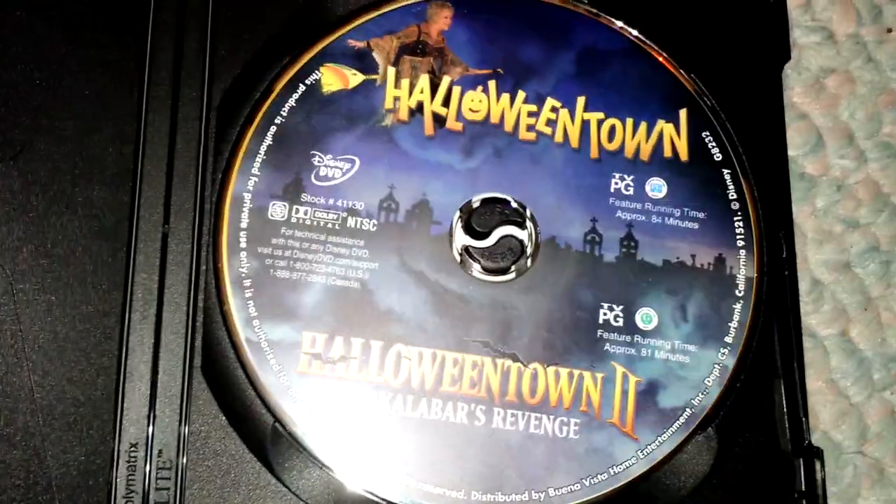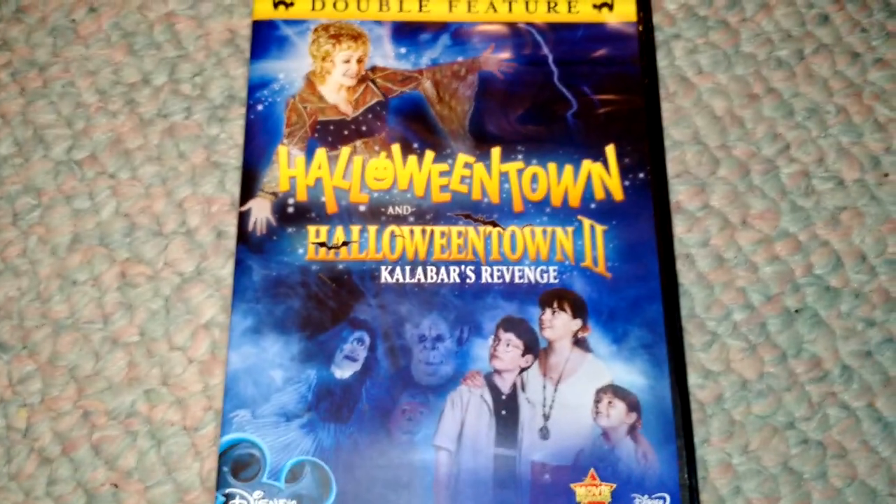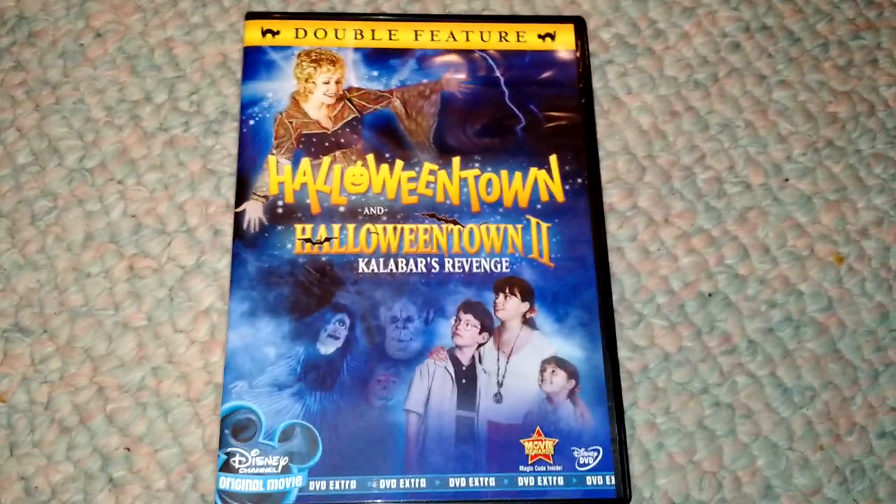I really, really love the Halloweentown movies. Nothing really in there other than those. That's pretty much it for this unboxing. Tell me guys and girls in the comments what you think of this movie. I personally love the films. I'm hoping to get Halloweentown High and Return to Halloweentown some other day, and some other Halloween specials that are not related to Disney. See you guys next time and God bless to all.